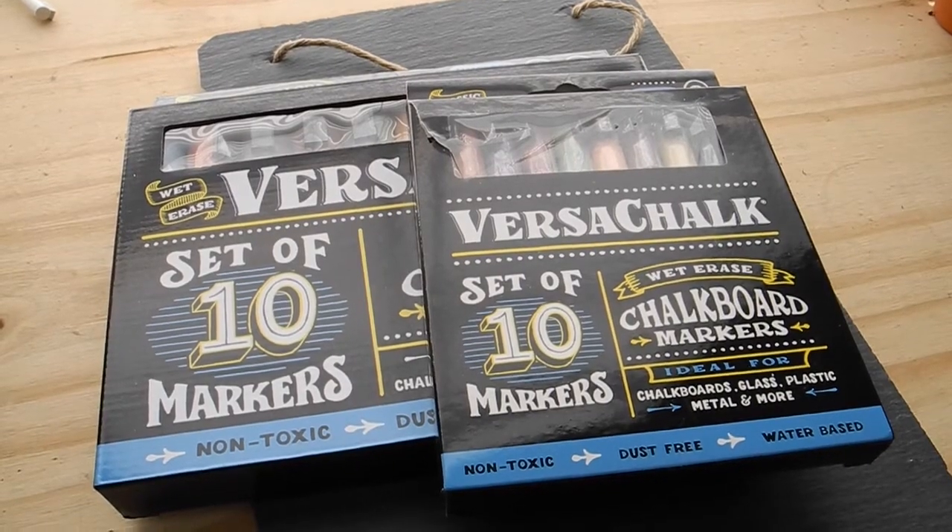Stick around to the end of this video because I have a special giveaway. If you like the markers, there's a chance you could win them — not just one of you, but three of you could actually win a box of these chalk markers. Thanks to VersaChalk for reaching out to me to do this video.